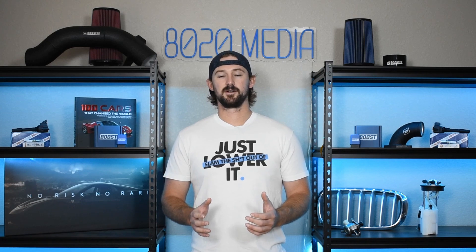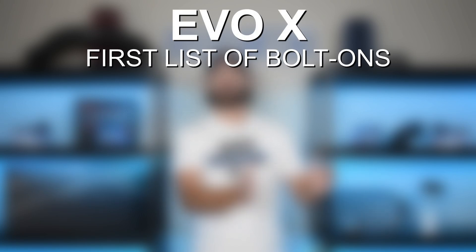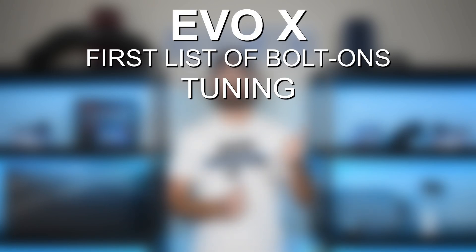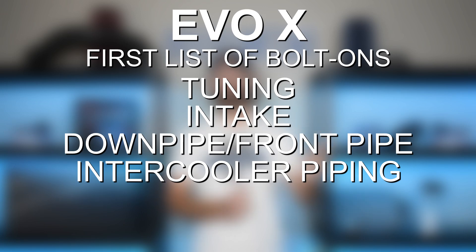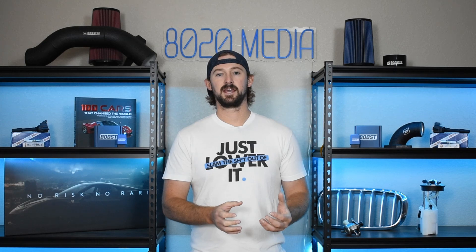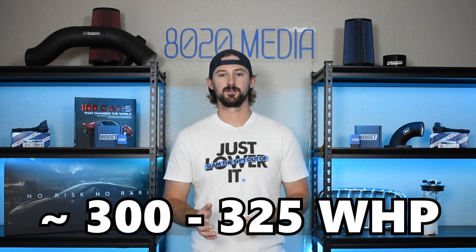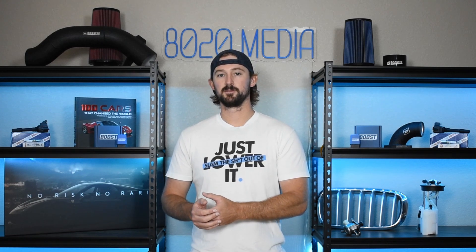So let's separate our list of modifications. The first setup covers those six things we just talked about: tuning, intake, exhaust system, intercooler and intercooler piping, boost control, and your blow-off valve. Those modifications can get you pretty easily to the 300 to 325 wheel horsepower range without sending too much boost pressure to the turbocharger.